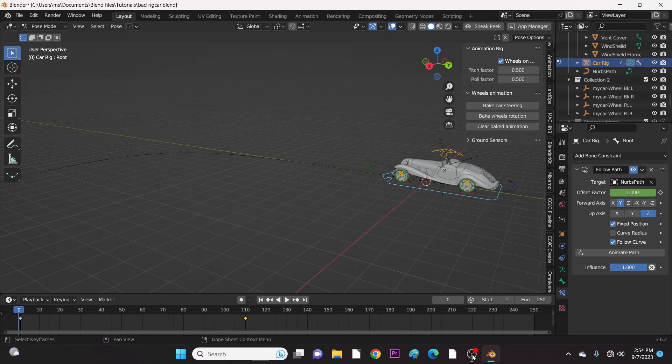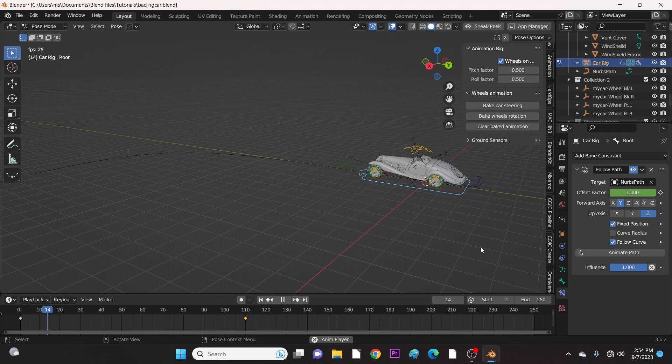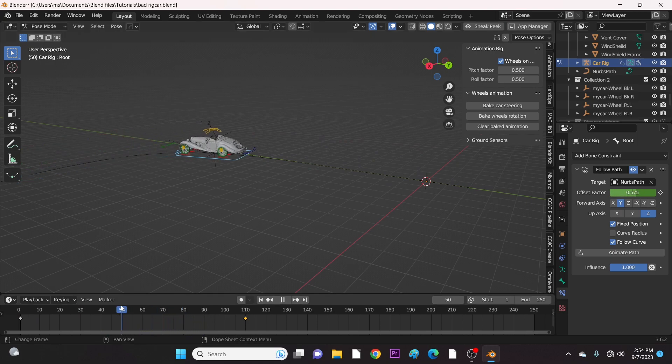From my previous video, I said I was going to show you guys the reason why the Rigicar MasterFix version is better than the normal version of Rigicar that is downloaded from GitHub. Here is a car set to move on a path. The goal here is to bake the car steering so that the front tires can turn left realistically.